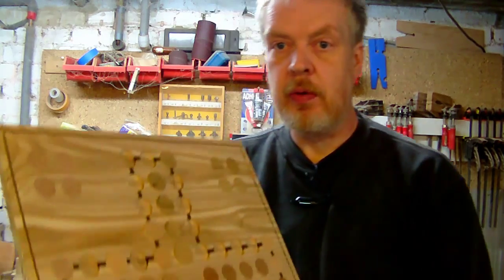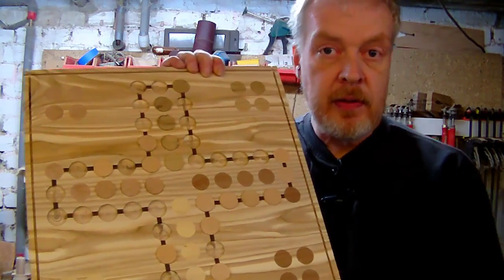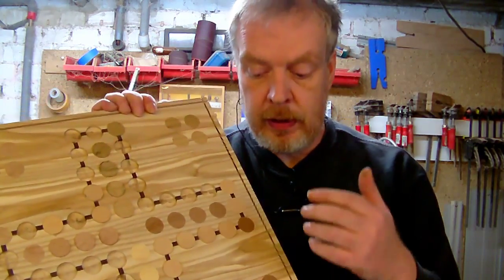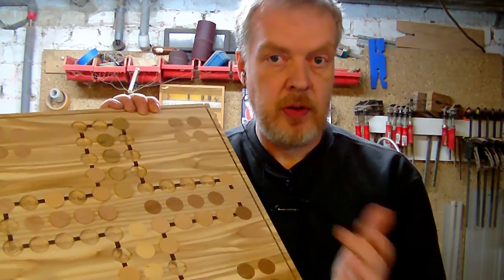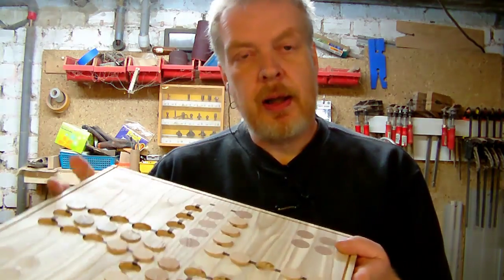Hello and welcome to my shop. I wanted to show you the birthday present for my mother — the game board I'm making for her — but I underestimated the time it takes to make it. Let me show you the progress as it is by now. Some of the plugs are in, some are not, and the plugs made the whole process slow.